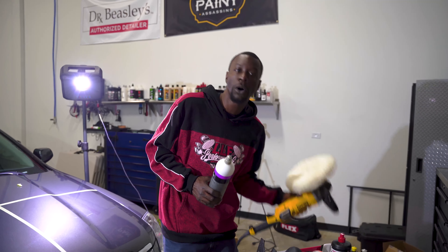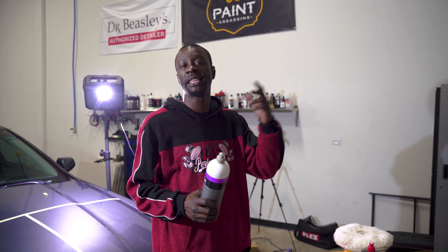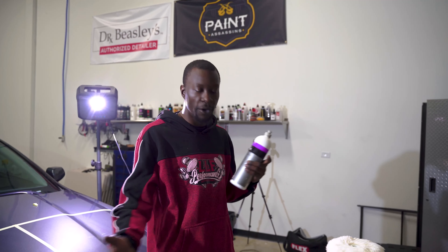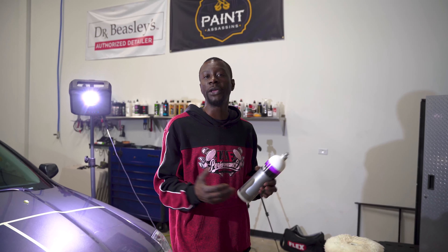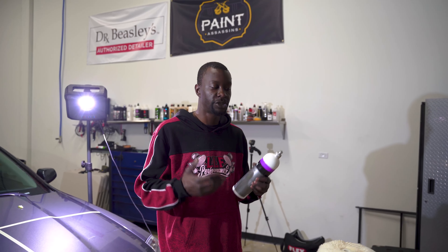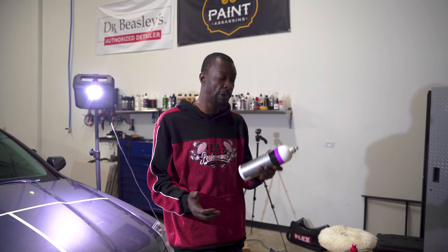First, let's discuss some of the machines, starting with the rotary. This right here might be a very familiar tool for most of you — you might find one in the garage, saw your father or grandfather using one on their car ages ago. It has a max speed of 3,500 RPM, straight speed, all power, nothing but torque. Generally, this is overkill, and if you're not skilled, this is not a machine you want to pick up and start polishing without some serious training and knowledge behind you.